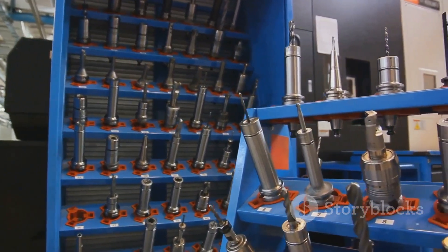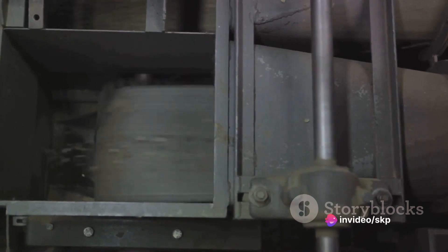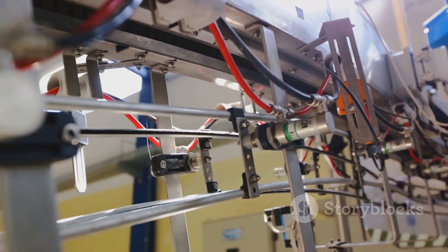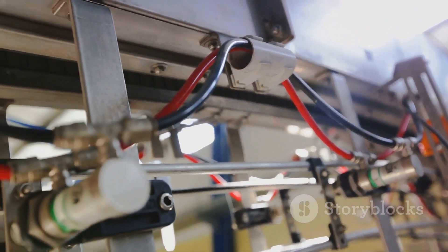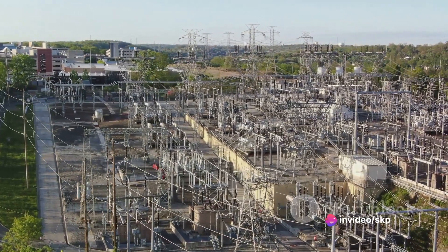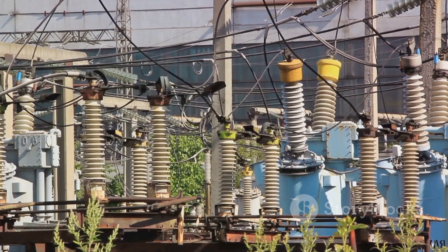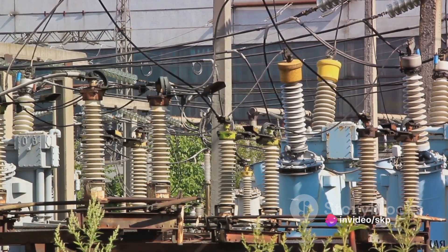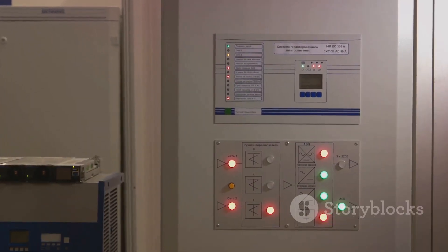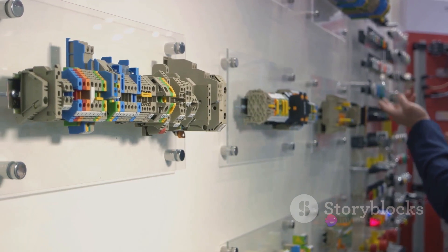ACBs are not just for small or medium-sized applications — they're also tough enough to handle the big leagues. In high-power industrial setups, ACBs are used to protect machinery and equipment that operate under heavy electrical loads. They are designed to break circuits swiftly, minimizing any potential damage caused by electrical faults. And let's not forget about power generation plants. These facilities have immense electrical loads, and ACBs play a crucial role in safeguarding these complex systems. Whether it's a coal-fired power plant or a renewable energy facility, ACBs are there, ensuring the smooth and safe operation of the power generation process.